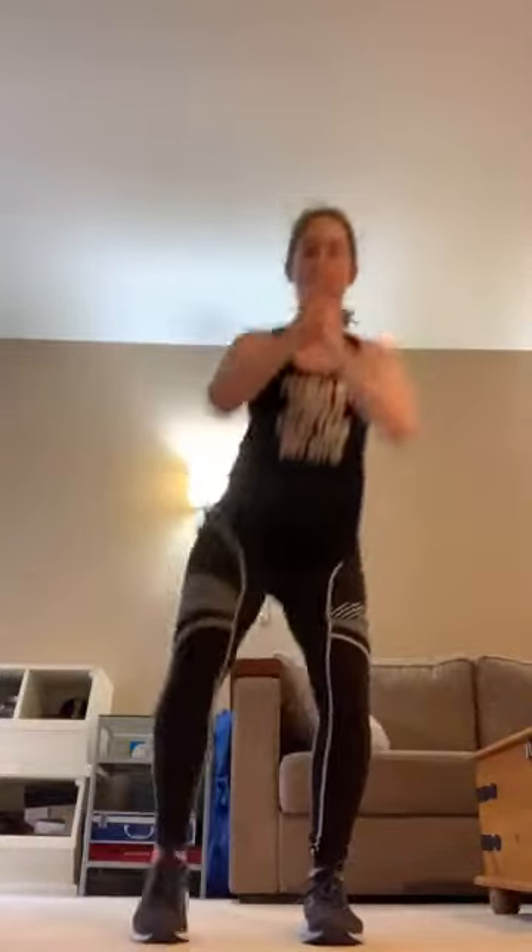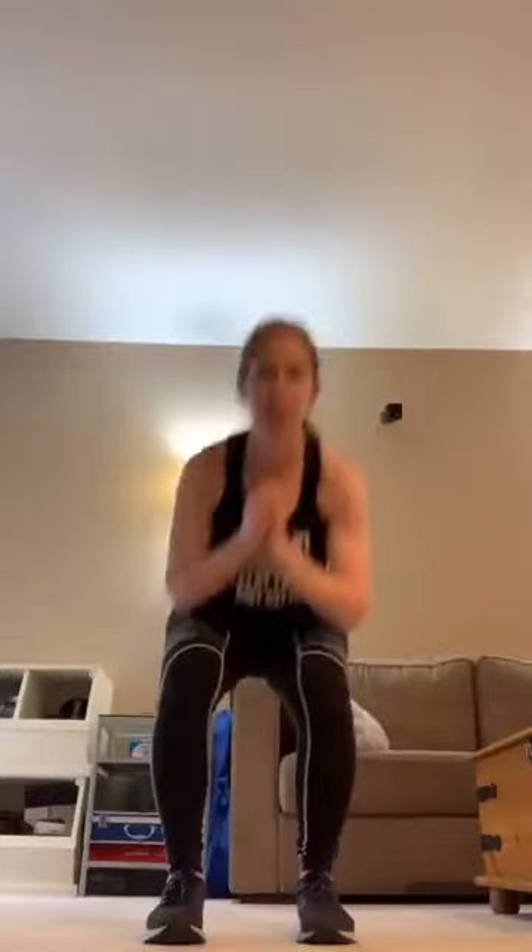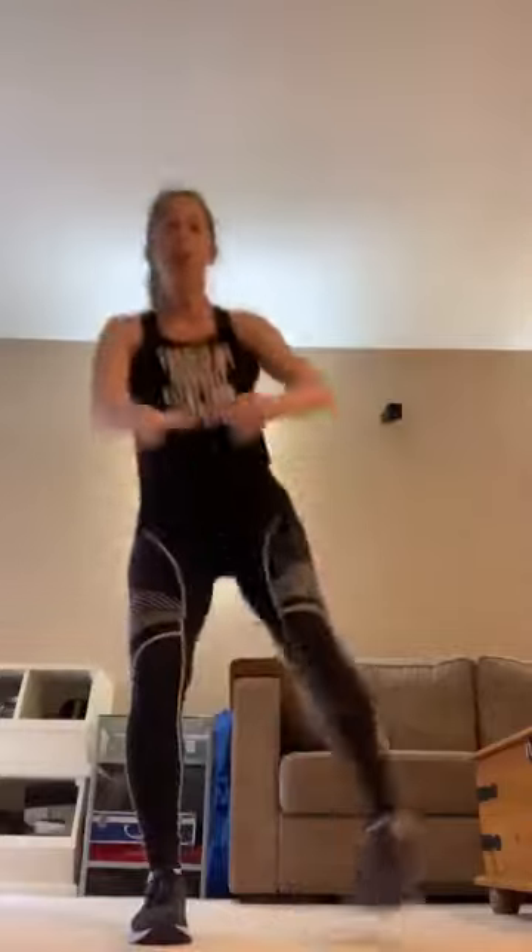Down — squat leg out, down, out. I'm starting to sweat, hopefully you are too. For all you JCC members, I really do miss class. Hopefully this helps. I miss seeing all of you, hopefully everybody is well. 15 seconds — down, exhale, squeeze those glutes. My JCC coworkers, I miss you as well. Four, three, two, one — five-second break.